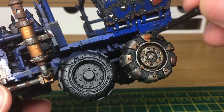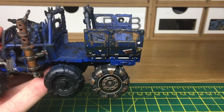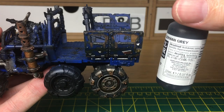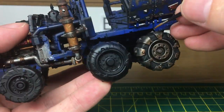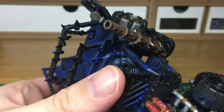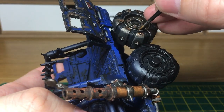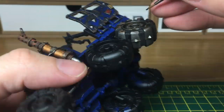Next we're just going to highlight the tyres. For that we're going to use Vallejo German Gray - that's a very very dark gray and also very very matte, so you don't have to worry about it bringing too much shine to the tyres or showing up too much. It just gives them a little bit of highlight to make them look as though they're catching the light.